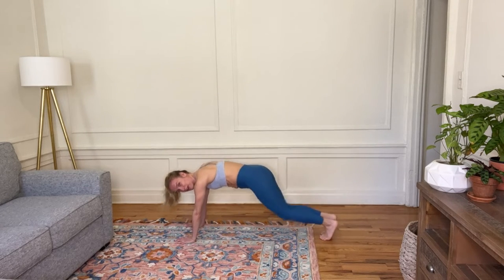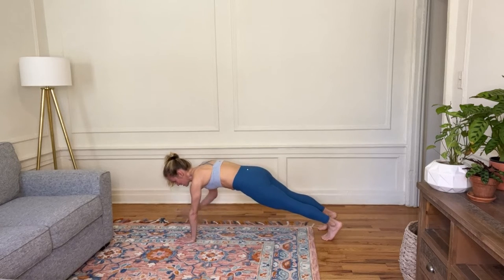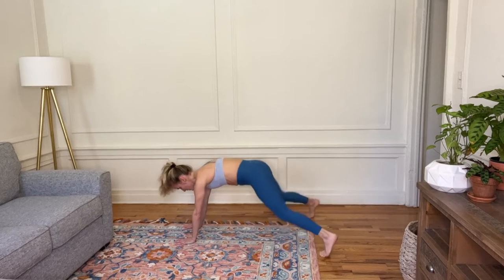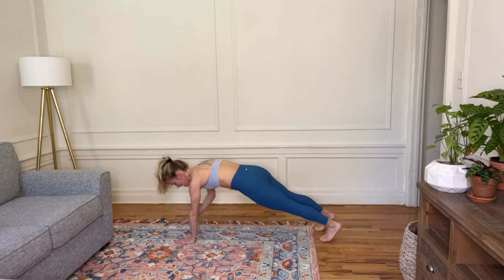Give me a little open-close with your feet — open, close — and then a shoulder tap. Open, close, other side, tap the shoulder. You really want to press down with that supporting hand.